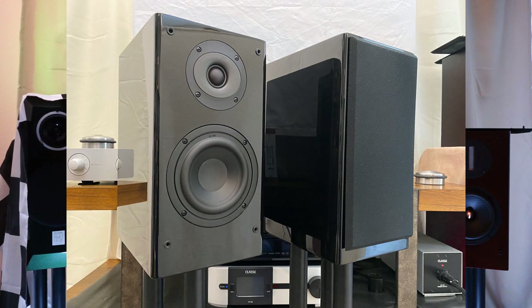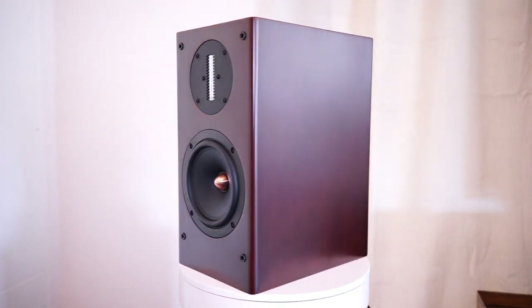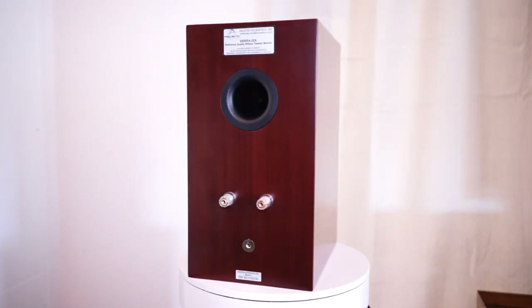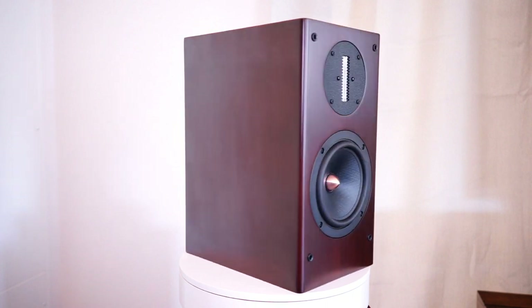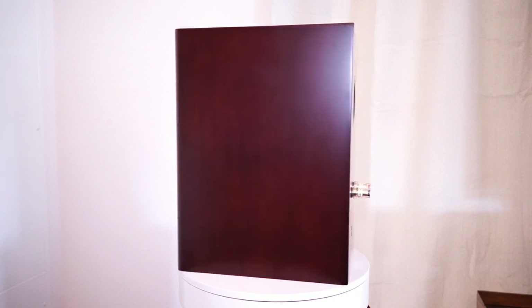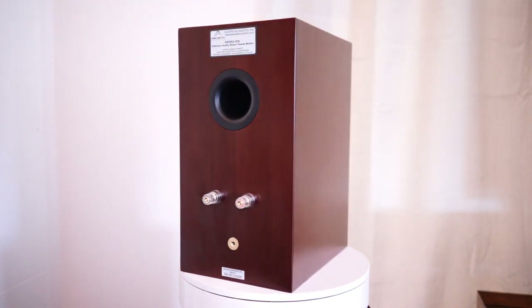A few episodes ago we covered the entry-level Sierra 1 and the mid-level Sierra 2. The latest revision from Dave Fabricant is the 2EX. The dimensions are a carryover — you still have the wonderfully tight, inert bamboo multi-layered cabinet with all driver components. Combined, you have a 20-pound bookshelf speaker. The raw tweeter is carried over from the Sierra 2: a 60mm by 10mm proprietary blended tweeter — something you couldn't get off the shelf at Madisound or Dayton Audio.